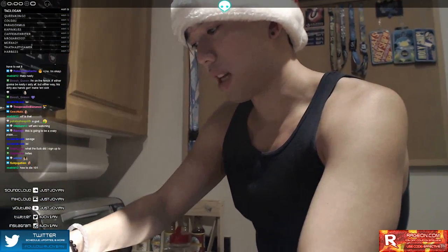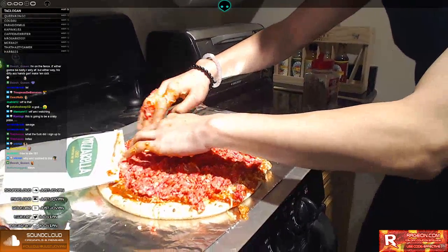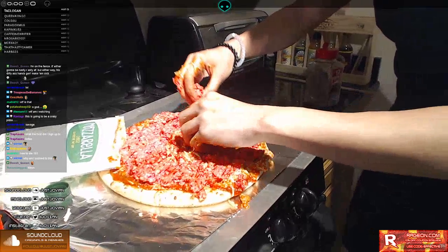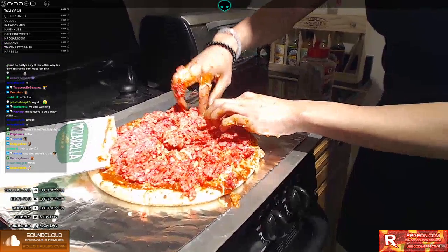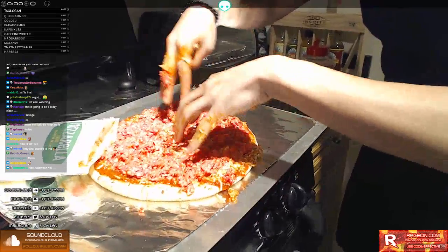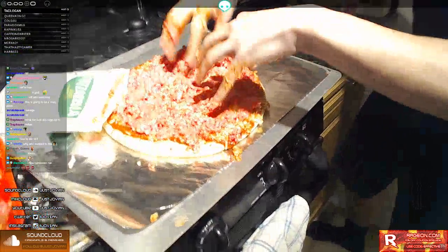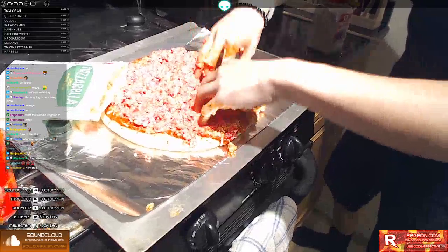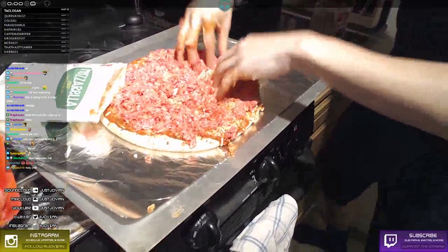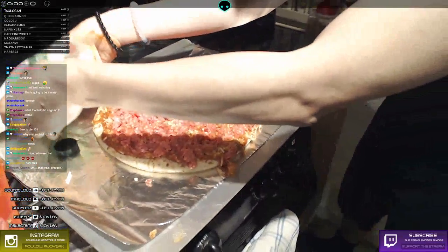Foodborne illnesses from consuming undercooked or raw foods — so make sure. There's a little bit too much brains in here. We're going to have to improvise, guys. As you can see, you don't want to have too much brains on the pizza. There's a lot of brains here. We're going to create little pockets using our fingers, just like you're playing the piano. With our little meat pockets, we're going to fill that with the rest of our cheese.